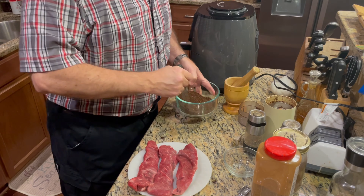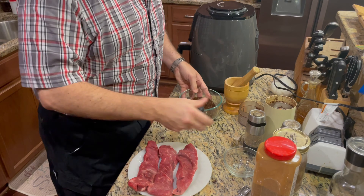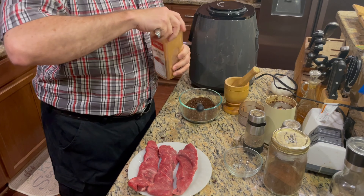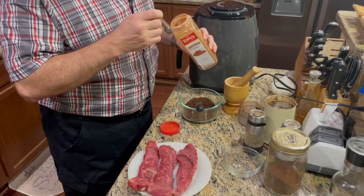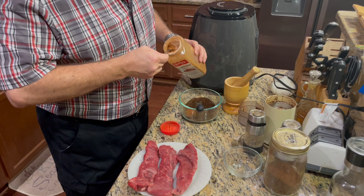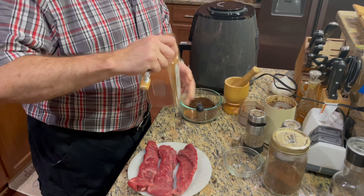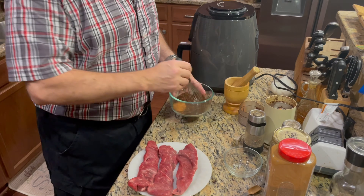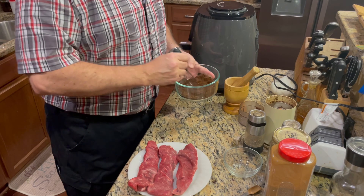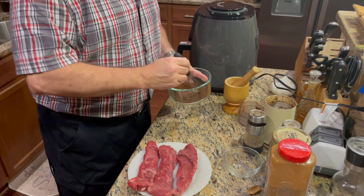That is one and a half tablespoons of chili powder. Then we throw in one and a half teaspoons of cinnamon. This just gives it a little different spicy bite profile that you find in a lot of southwestern and Mexican foods. If you've ever had Mexican cocoa, the best is always spiked with a dose of cinnamon. So that is mixed up well enough.